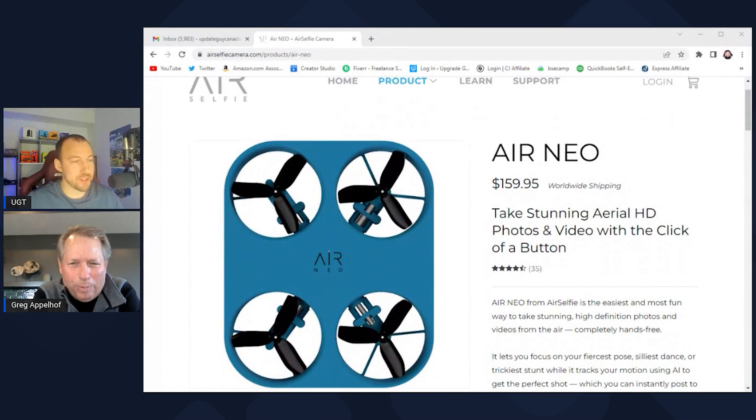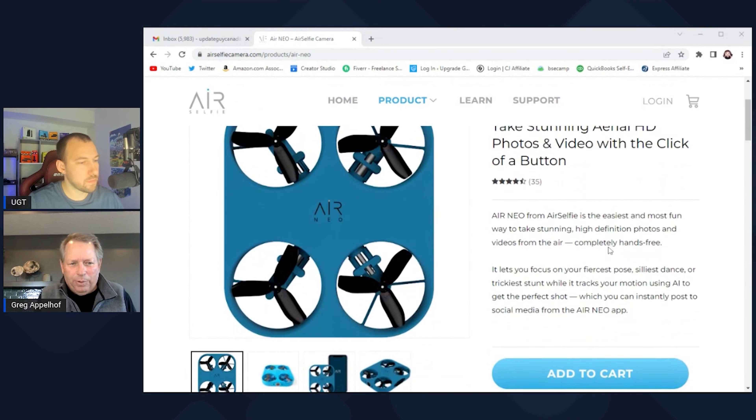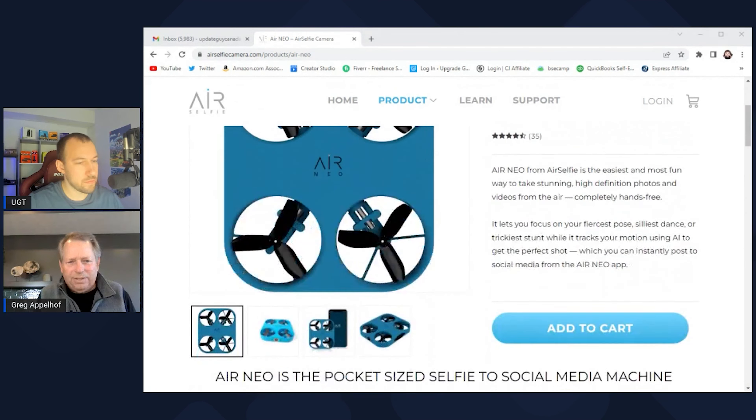Hey, I see our website up there — thanks for bringing that up. I'm sitting in Minneapolis, Minnesota today, part of Tech Influence. Thanks for having us on. Air Selfie is a really fun product, really focused at social media influencers and content creators — everybody knows one of those. We've created a product that's a supplement to your phone, so it doesn't replace your phone as your main camera, but it gives you the ability to take a product out of your pocket.